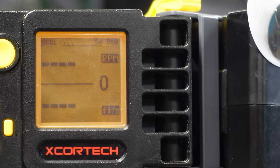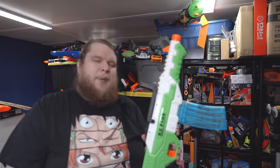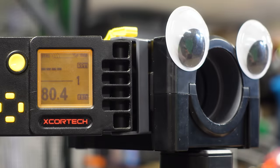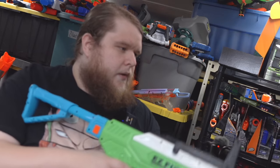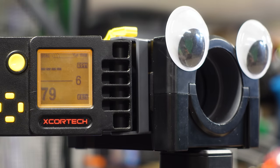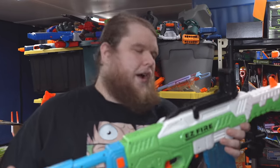We need a way to objectively compare blasters against each other, and that's what a chronograph is for — meet Freddy. Freddy measures the velocity of things in feet per second, or FPS. The standard for a Nerf blaster is around 70 FPS. Busby blasters historically hit a little bit hotter, so let's see what it's doing: 80.4, 82.1, 80.2, 79.3, 80.7, 79 even, 85.1, 81.8. It does hit a little bit hotter than your standard Nerf blaster, which is a good thing — more performance is literally what people always want.